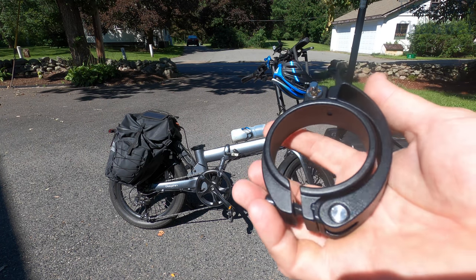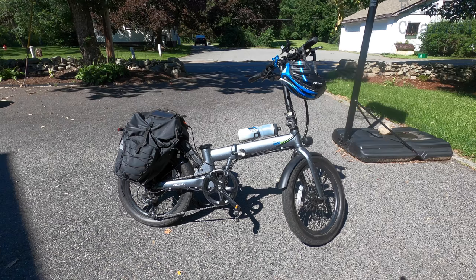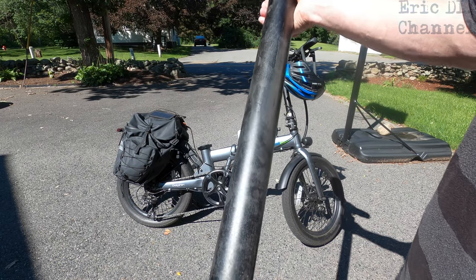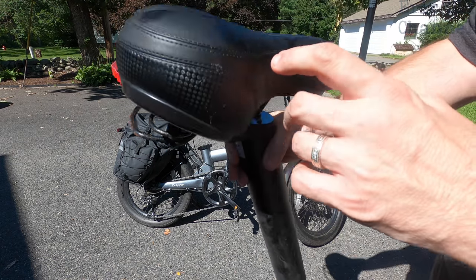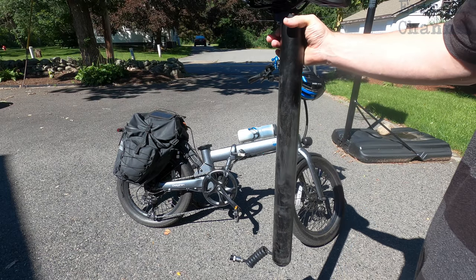I'm going to try this locking clamp. You saw my previous review on the bike itself, which I'll leave a link to in the description below. One of my complaints was that the seat does go down over time. Let me show you — the seat is actually the battery all in one, so this big post contains the lithium-ion batteries inside, and then you have the seat on top. That's why I took it out, because we have to replace the clamp.